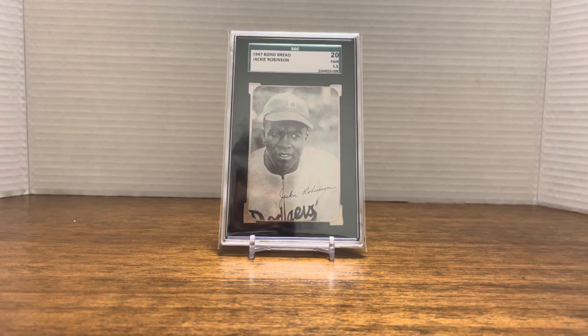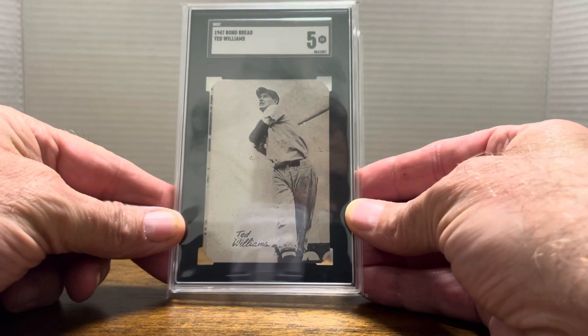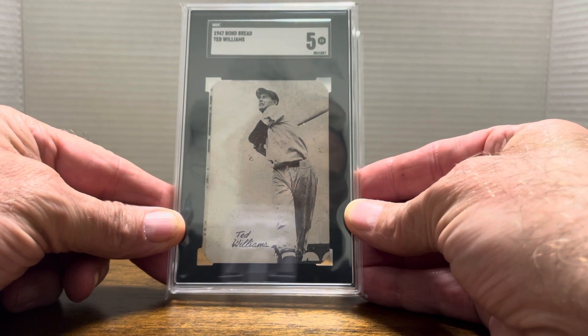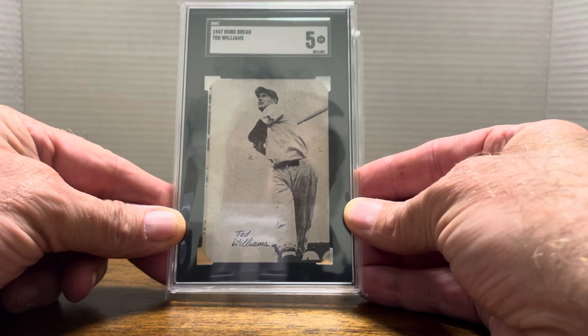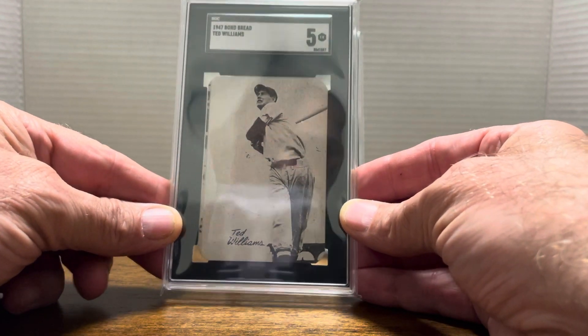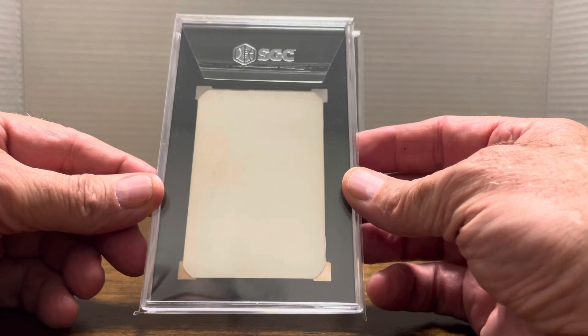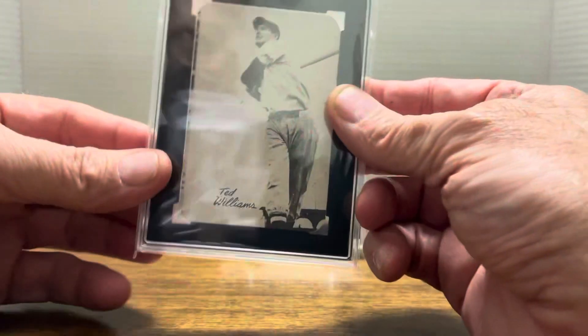Without further ado, the first one was another 1947 Bond Bread — similar to the Jackie that you see in the picture — but this one is an SGC 5 Ted Williams. As you can see, it's a beauty. I was eyeing it after I saw the Jackie card on Saturday, and I thought it would be a wonderful addition alongside my Jackie card. It's a really super grade — a 5. It's got the white backing, which is super important, and it's absolutely wonderful. It was a sharp card and I was pretty pleased.